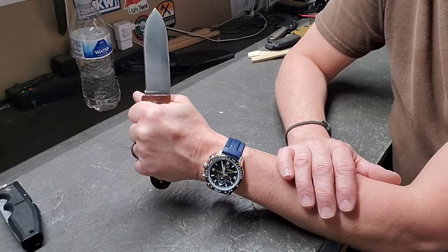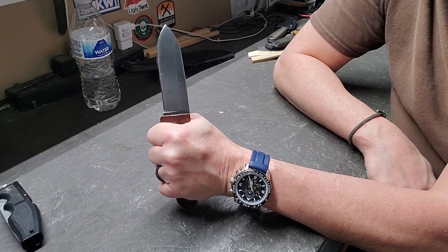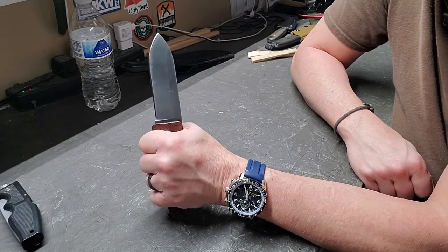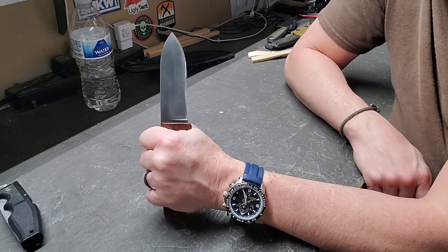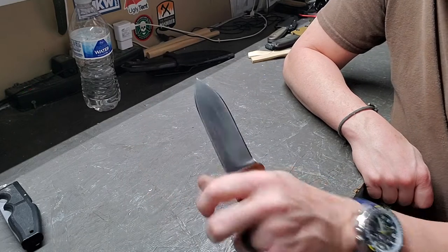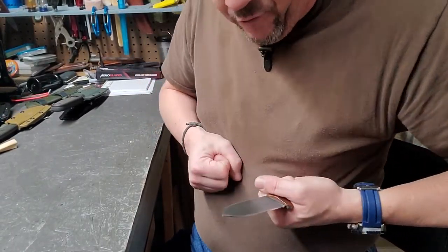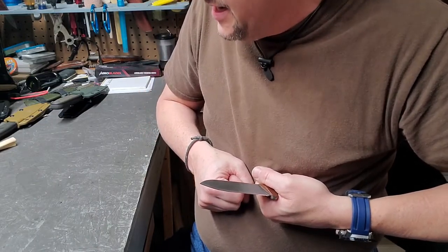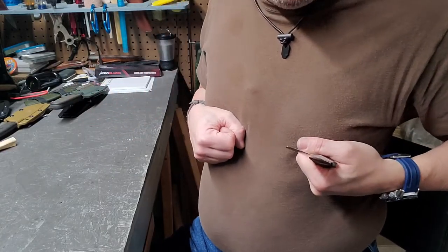The most common grip you'll use is what I refer to as a hammer grip — you hold it just like you would a hammer, and you're doing all your cutting and pushing that way. I've also seen, and have done, turning it backwards where the blade is actually facing you. That comes in when you're really trying to take off material — you pull away from yourself to take off large amounts at a time. There's also a chest lever grip where you lock it and as you bring your shoulders back, you're cutting that way.